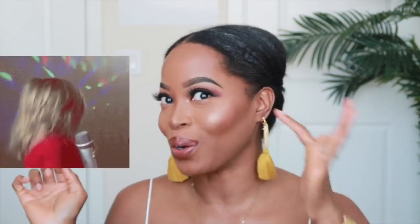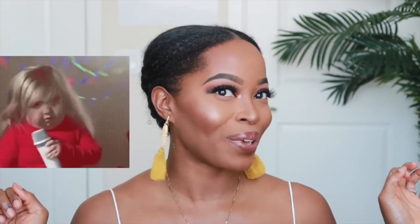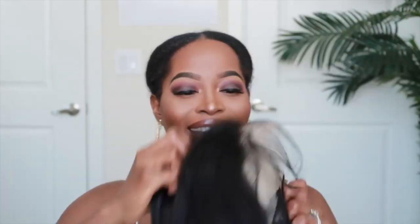All right, so that part is done. And this could actually be a style if you were to take out some little tussle curls — that would be cute. Now let's put on the wig.